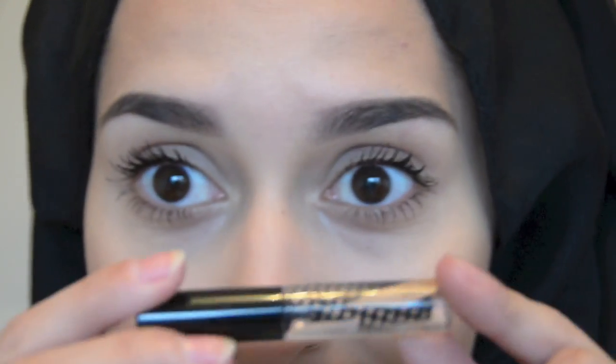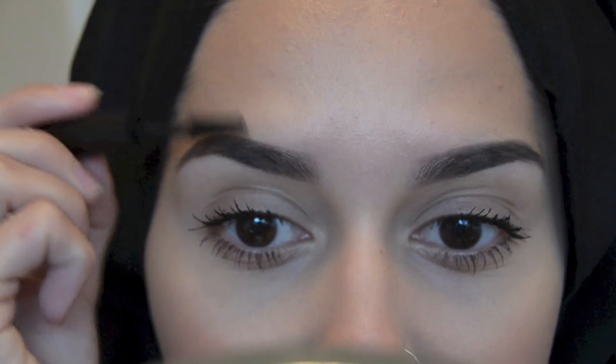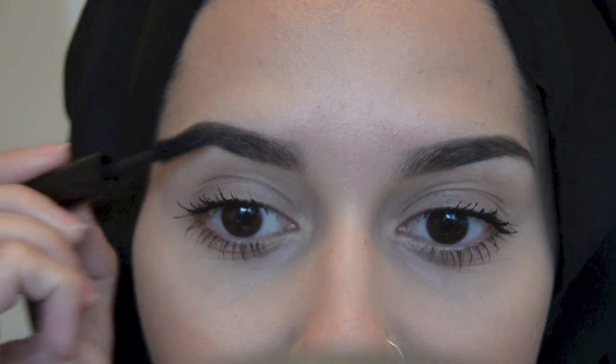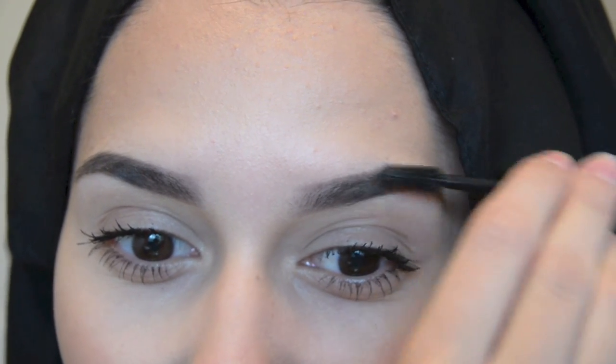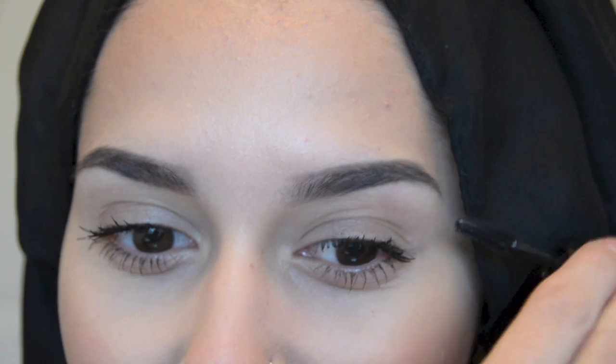Then I'm going to get the gel that came with the Collection 2000 pack and just brush the hairs on my eyebrow to keep it in place and keep the powder in place during the day as well. I really don't think it makes any difference whether you get an eyebrow kit or just pick brown eyeshadows — I think it's all the same thing and obviously it's just marketing. So eyeshadows work fine.